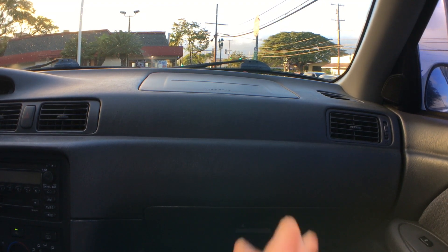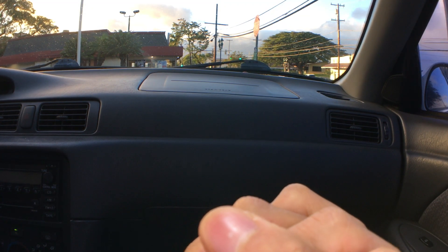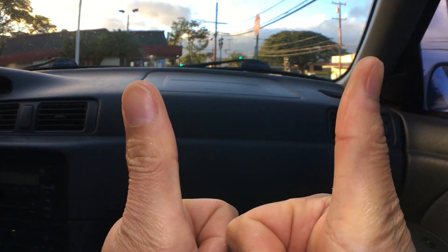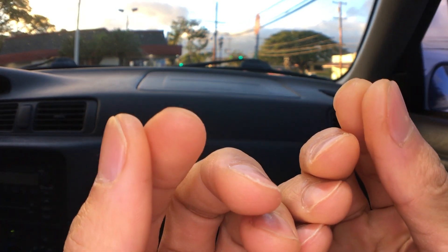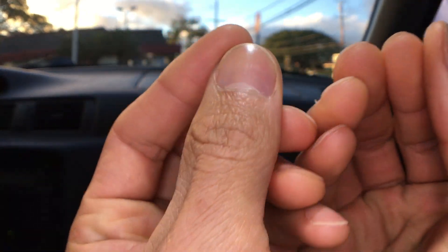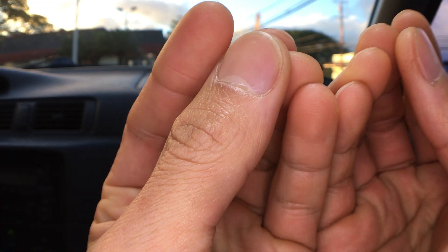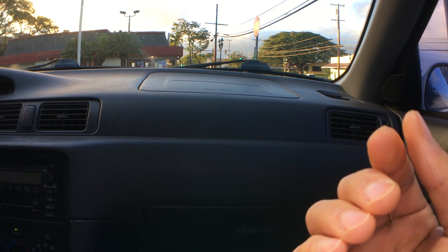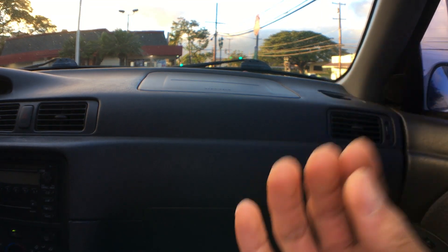That was a good sandwich — that was a 4.7 stars out of 5. It was nice and salty, zesty, chewy, crumbly, crunchy. Oh my goodness. Nice and moist. Spicy.